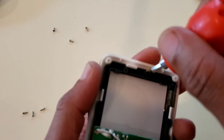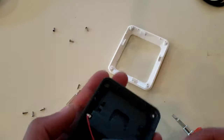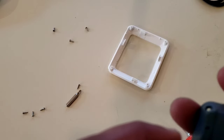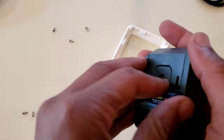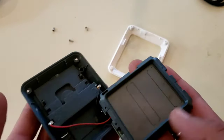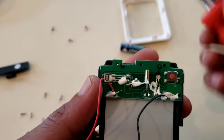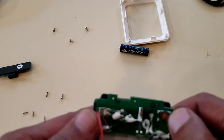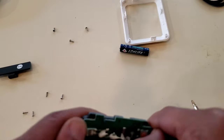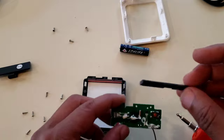Now I'm going to go ahead and lift this up out of here. Now you're left with this. I'll go ahead and remove that battery and take that out. Now you're just left with this. There's a clip right here and another clip right there that's holding this in after we take the screws out. So you want to go ahead and pry those open, or at least one of them. And there we have it.